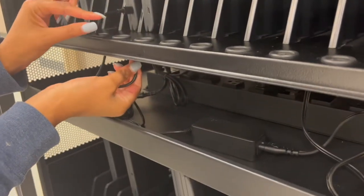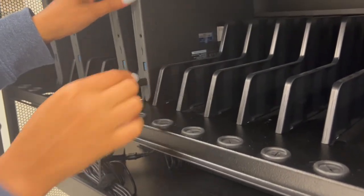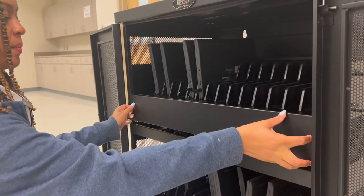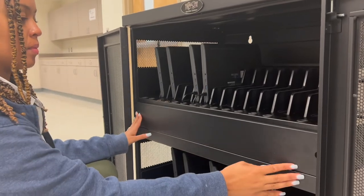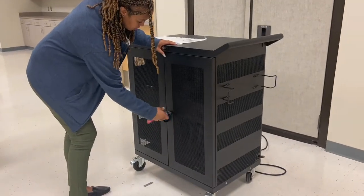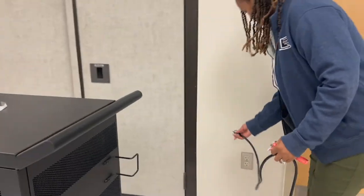Repeat each step for each Chromebook. Then replace the front panel. Finally, secure your cart and plug your cart in to ensure that all Chromebooks are adequately charged.